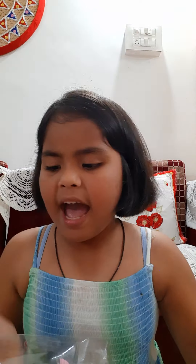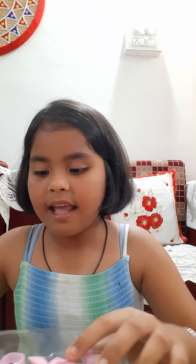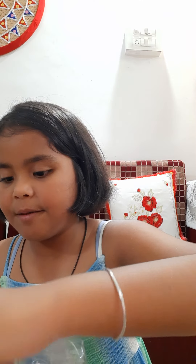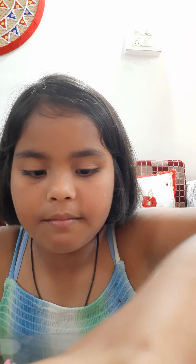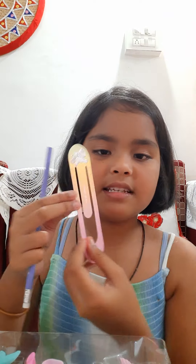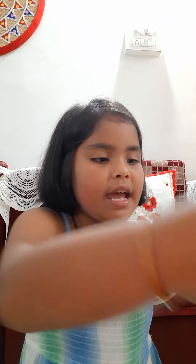I think the pencil grip is this squishy one here. And these are the erasers — look, a mermaid tail eraser! The pencils are multicolored. And here's the bookmark and ruler — it's made of white paper. Let me put everything back.